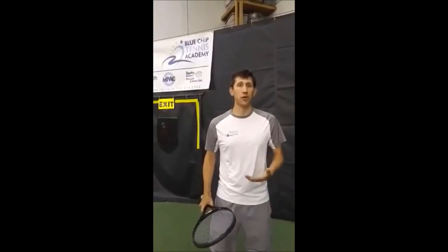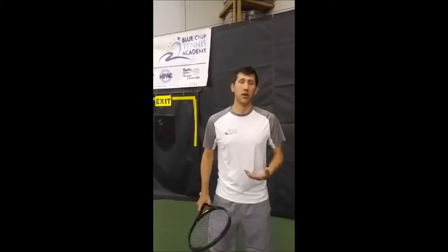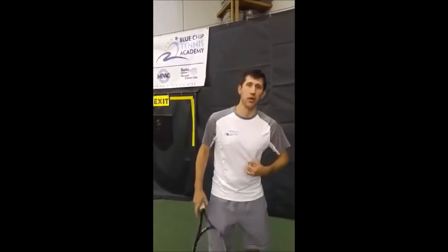The first one I'm going to show you is the footwork that Andy Murray does on his turn of serve. Here we go.